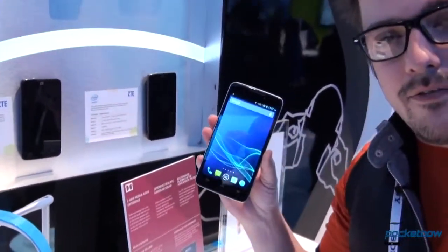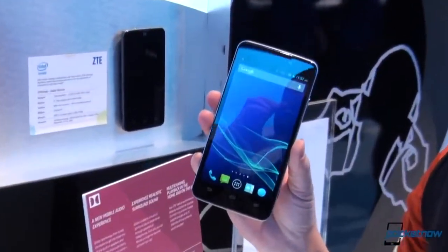Galaxy Mega, One Max, Xperia Z Ultra. We've seen a lot of manufacturers make large screen devices that in some cases are and in some cases aren't extremely high end on the internals. I'm Michael Fisher with Pocketnow, and at CES 2014 we're taking a look at another of those devices from ZTE, the Iconic Phablet.